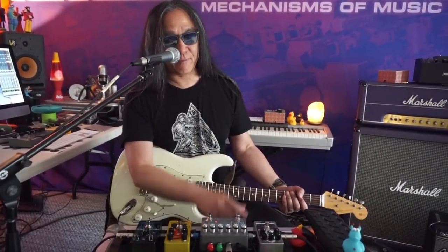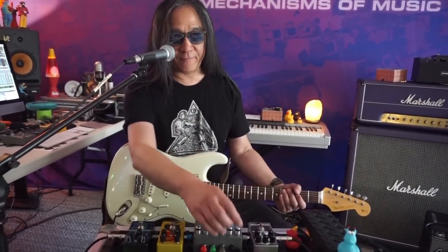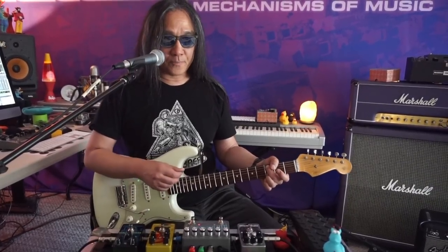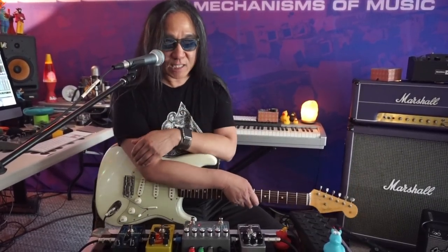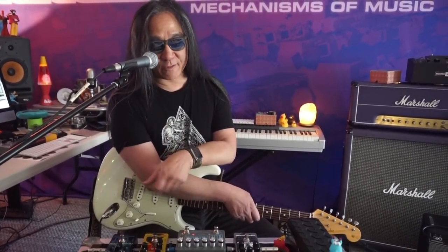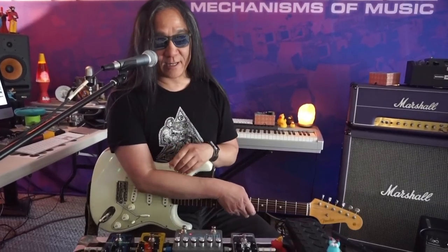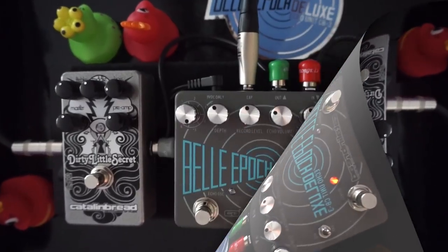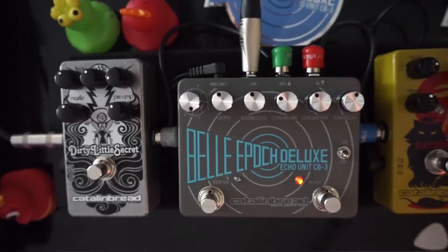That's echo program five, the DMM chorus. After program one, program five is the shop favorite. We just love that big, wide, lush chorus inspired by the Deluxe Memory Man. Besides being a lot of fun to play, the EP3 analog path combined with the width of that modulation from the DMM — you've just got to play through it. The depth control on the modulation is capable of getting very modulated.